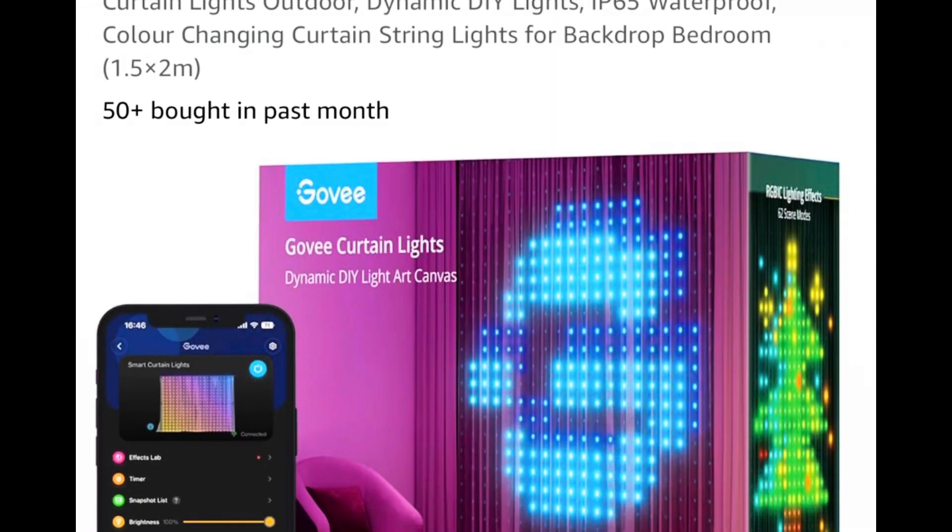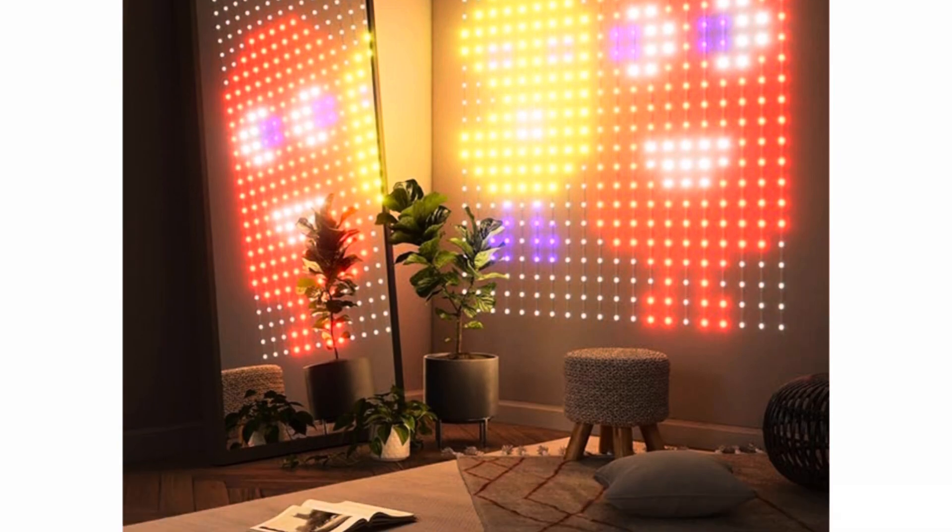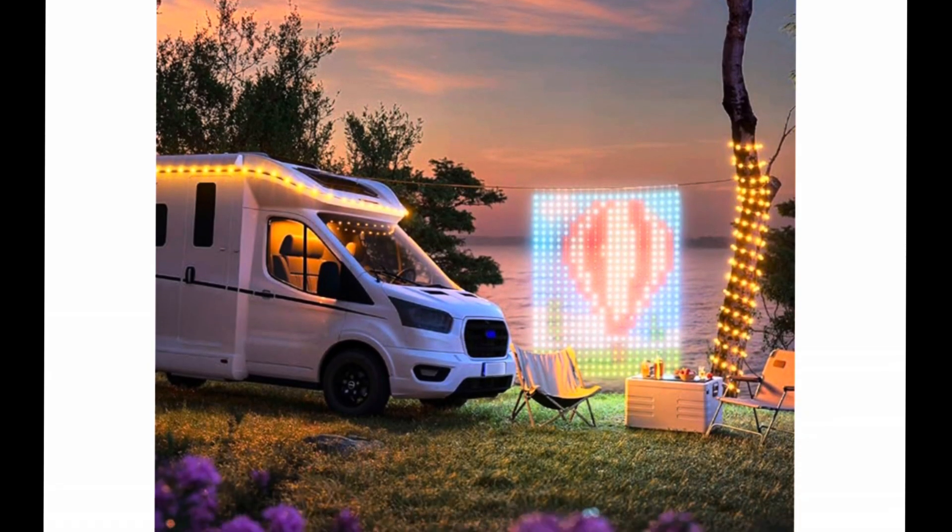Let me show you the Govee curtain lights. These are amazing. There's about 500 LEDs in this and I just picked this up from Amazon and it was under £100 in a sale.